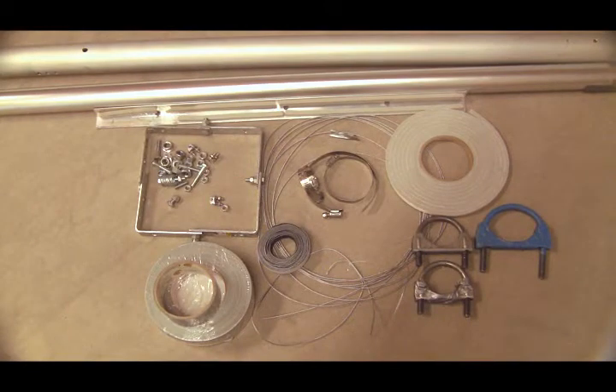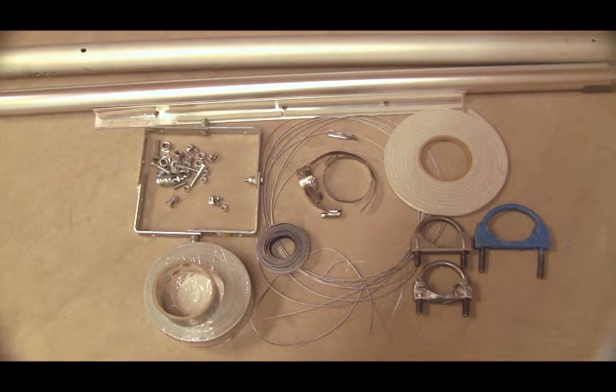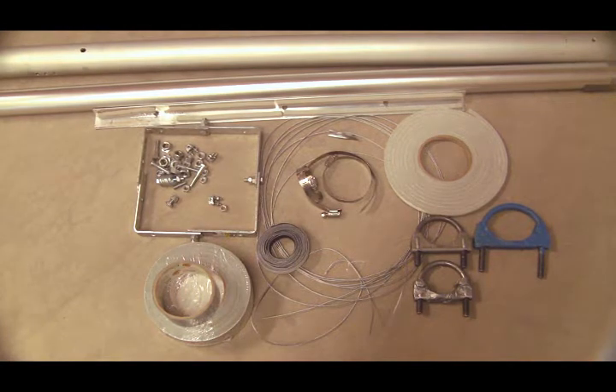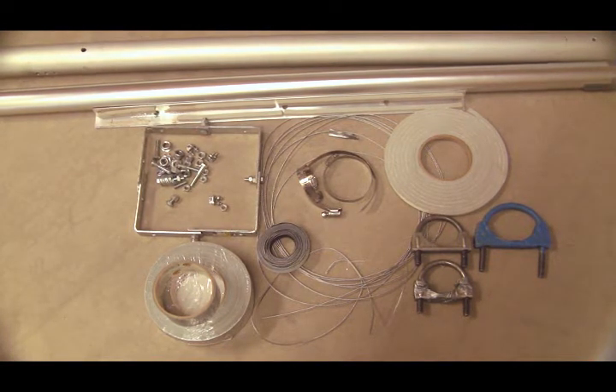The mounting hardware you'll need for this project includes aluminum tubing, aluminum angle, angle brackets, quarter-inch bolts with nylon locking nuts or Loctite, wire rope, hose clamps, Velcro, weather stripping, muffler clamps, and of course duct tape.